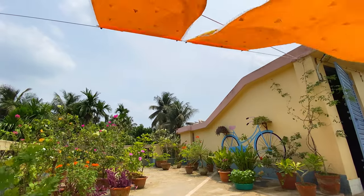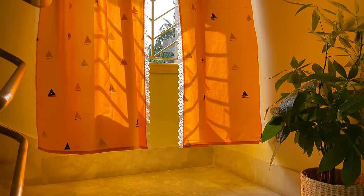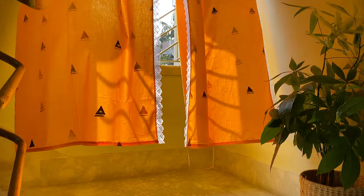Hello everyone, welcome back to this channel, hope you are all doing good. Today's video is another DIY curtain video, but this one is going to be really really easy, so let's get into it.